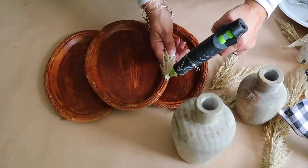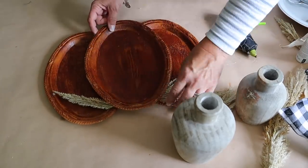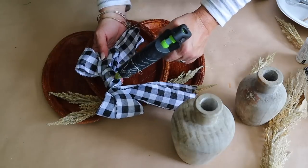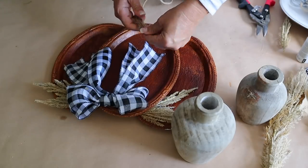Once the pumpkin is assembled, it's now time to add the accents. I'm using this wheatgrass that I had on hand - I believe I got it at Hobby Lobby last year. I love it, so I'm hot gluing some of that onto the tray, and then a bow that I made, and then I'm going to also add a stem using some wired jute twine from Dollar Tree.